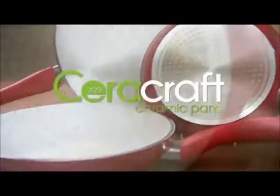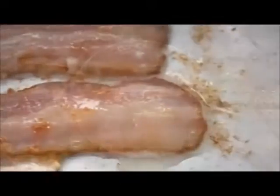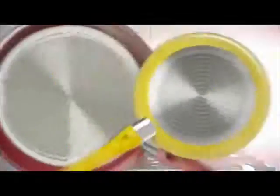Wouldn't you like a pan where food doesn't stick and that's mess-free and easy to clean? Introducing CeraCraft Ceramic Pans, new from JML. CeraCraft combines the outstanding non-stick and heat retention properties of ceramic with the even heat distribution of aluminium to bring you a truly remarkable new cooking solution.